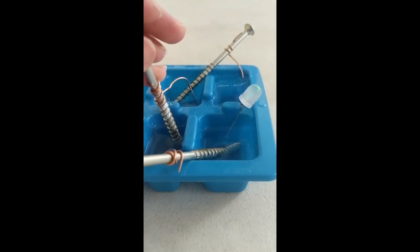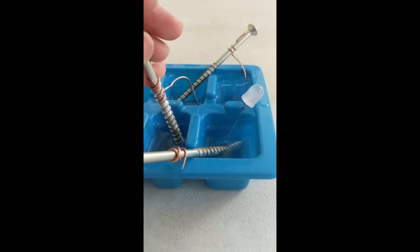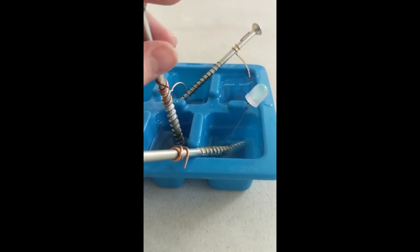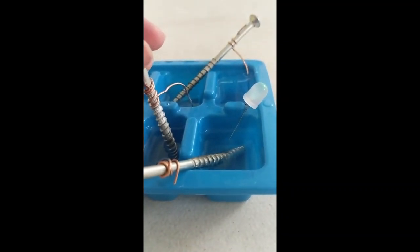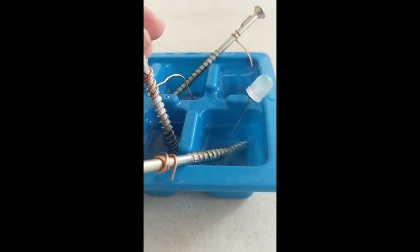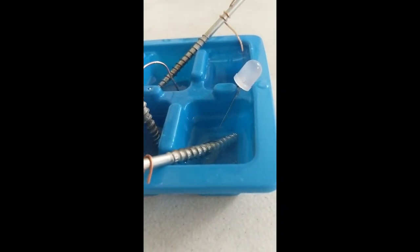Electricity is made in this battery because the two metals — the copper and the metal in the nails — touch and they release electrodes which make electricity when connected to electrolytes, and vinegar has electrolytes in it. So the electrodes are being passed through the vinegar, through the nails, all the way to our light bulb, which I can turn on and off.